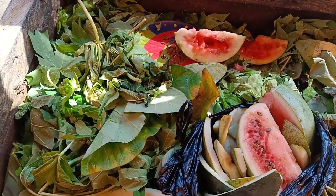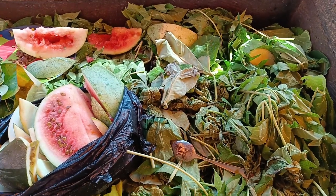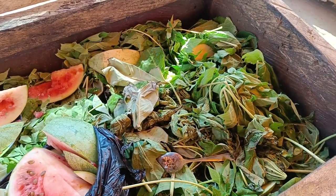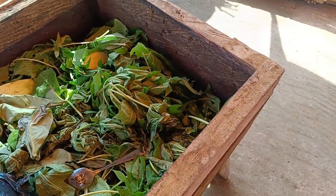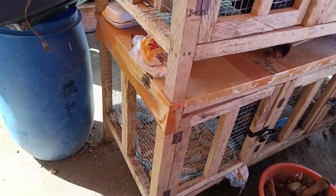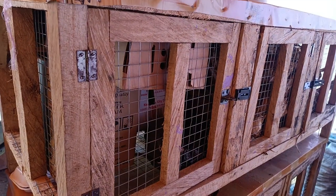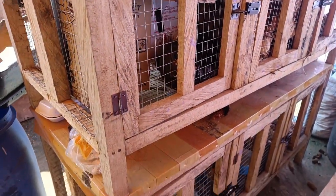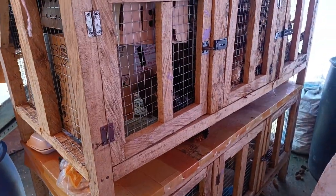Before I forget — I'll be starting grass cattle farming very soon. When I'm about to start, I'll let you know. Here are the newly constructed pens. When I'm about to start, I'll update you guys accordingly. Thank you, bye bye.